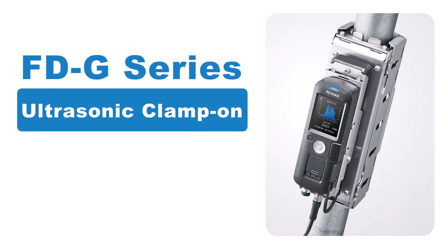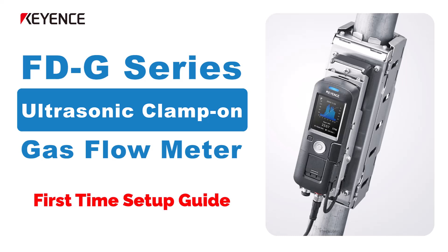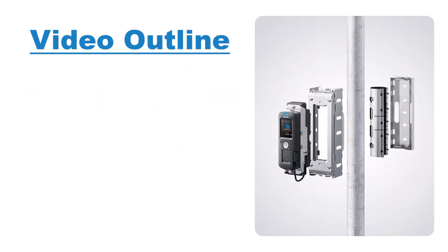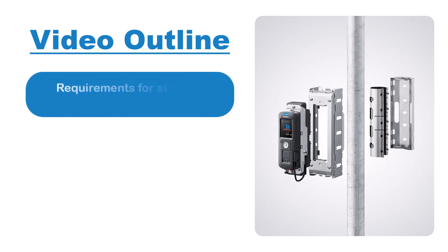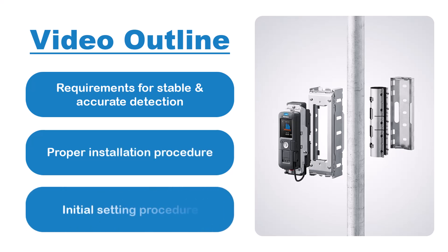This video will guide you through the setup procedure for the FDG series of clamp-on gas flow meters. Three important topics will be covered: first, what are the requirements for stable and accurate detection; second, what is the proper installation procedure; and third, how to correctly set up the sensor after it has been installed.